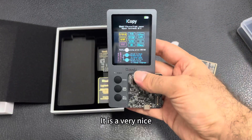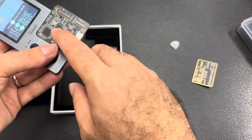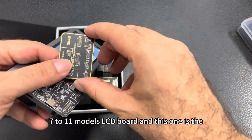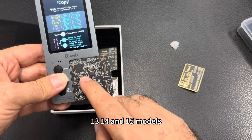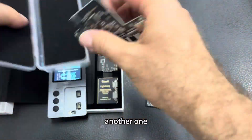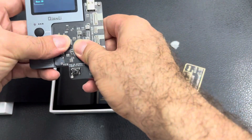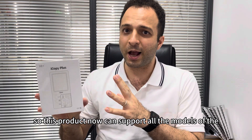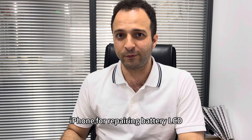The iCopy is a very nice product. You can use it for reading and writing LCD data from iPhone 7 to 15 models. This one is the 7 to 11 models LCD board, this one is the 13, 14, and 15 models, and this one is for the 12, 13, and 13 mini. Here is how it fits — this product can now support all iPhone models for repairing.